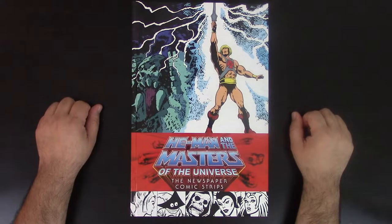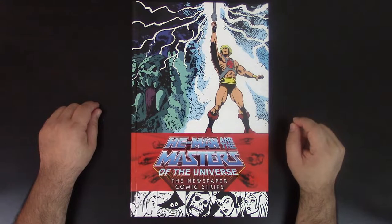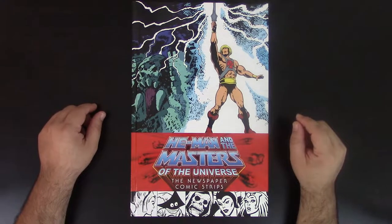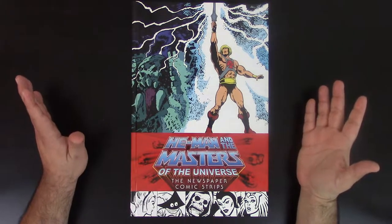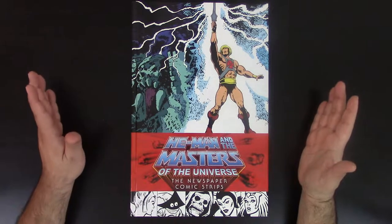Hey guys, how you doing? This is J.P. Saricolia coming to you once again with another book review and happy Saturday. I want to review another one of the He-Man and the Masters of the Universe collections by Dark Horse Comics.